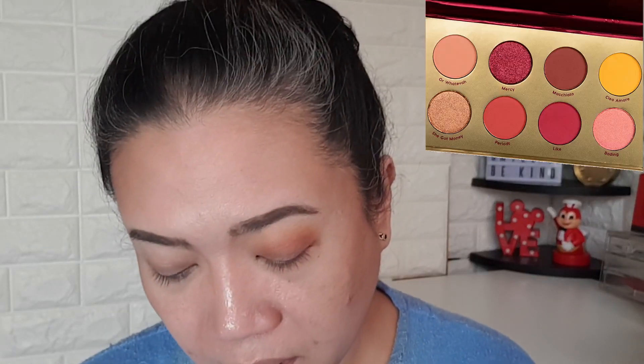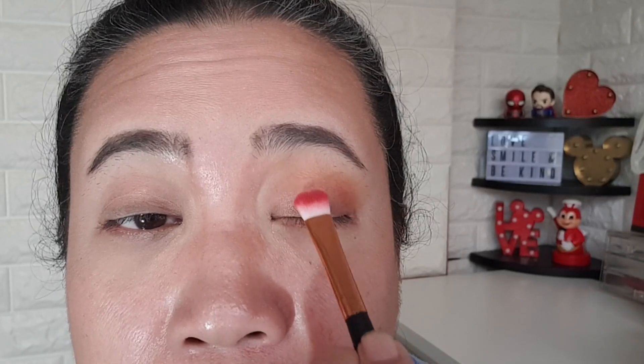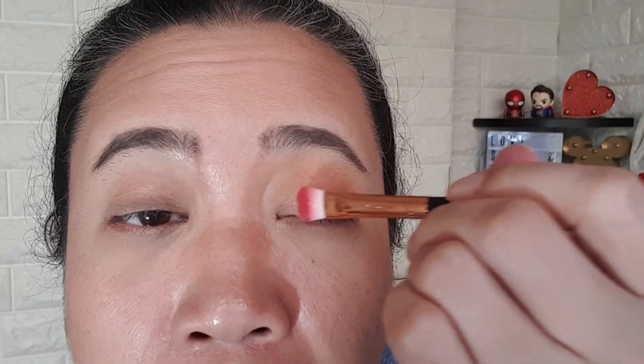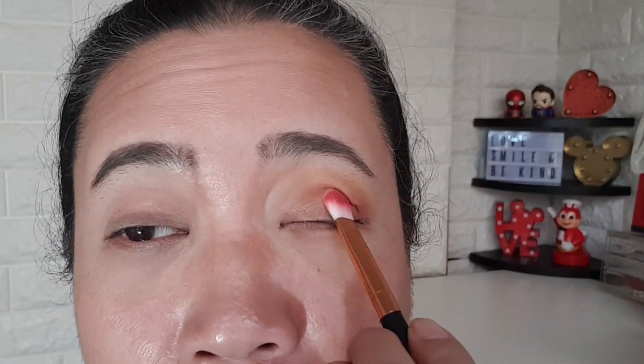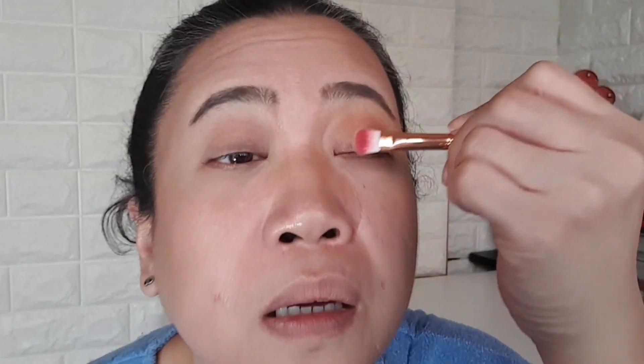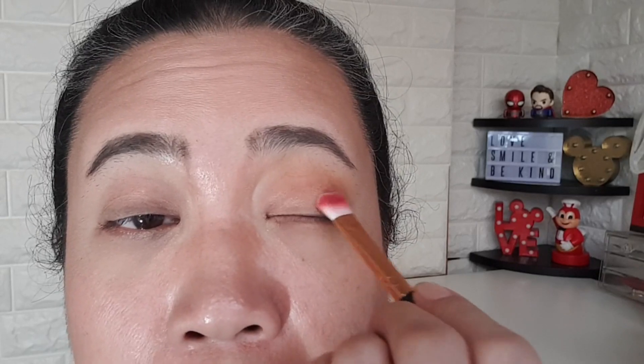Take a flat brush, dip into 'Bedding,' tap the excess, then look up and start from the inner corner — just tap, tap, tap, putting it all over your eyelid on the lower lid. When you have smaller eyelid space, you need to invest in small brushes. Go again all over.